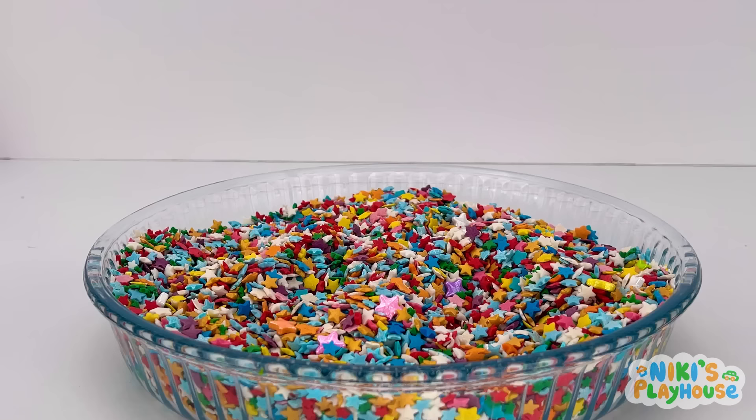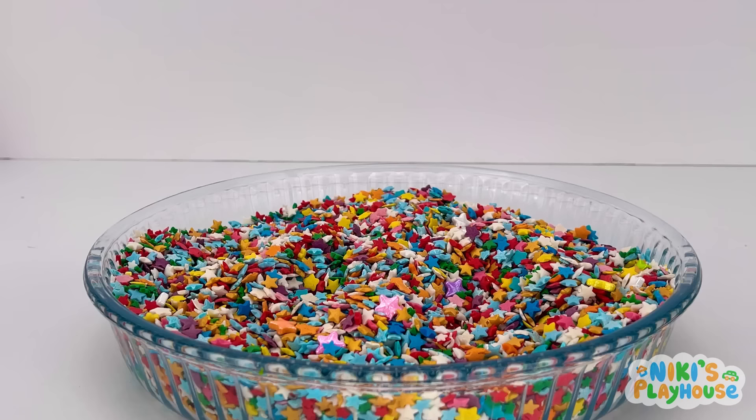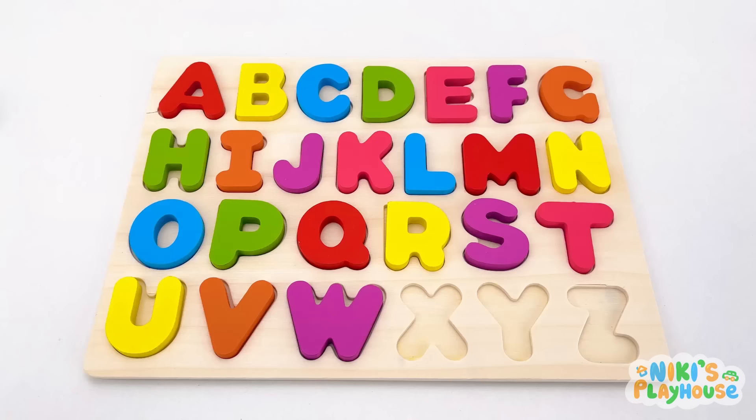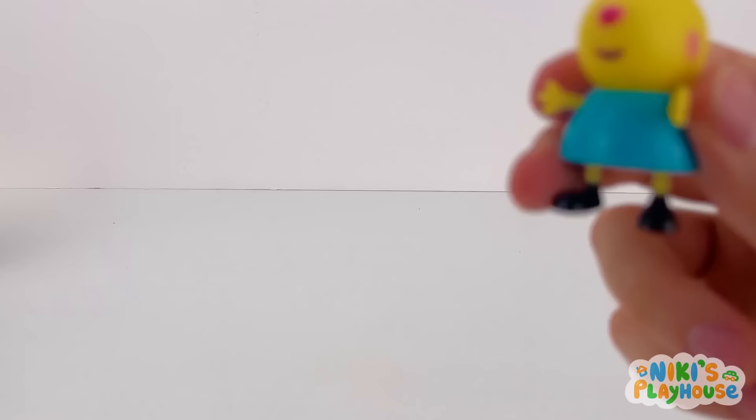Let's stir around in the sparkly sprinkles! Go deeper! Pull it out! X is for xylophone! X-X-xylophone! X marks the spot!